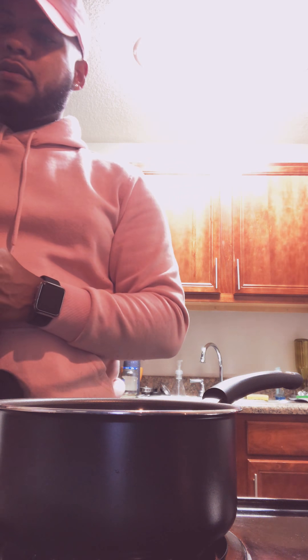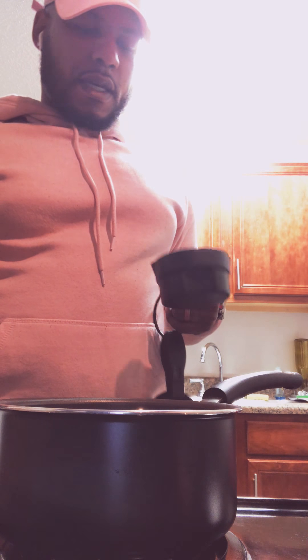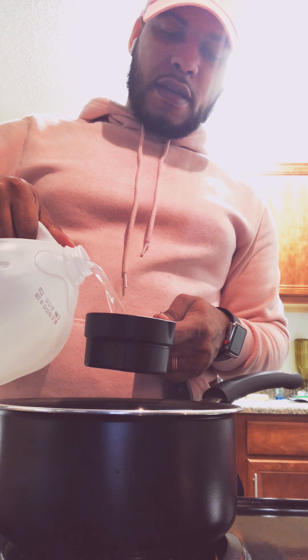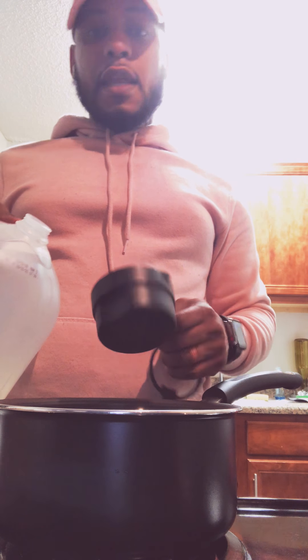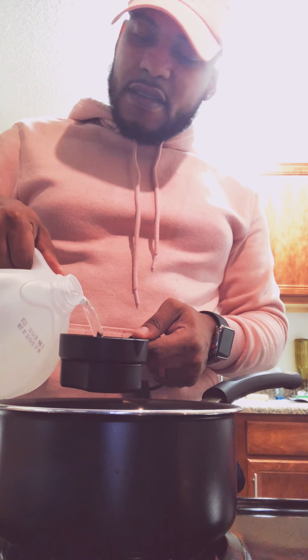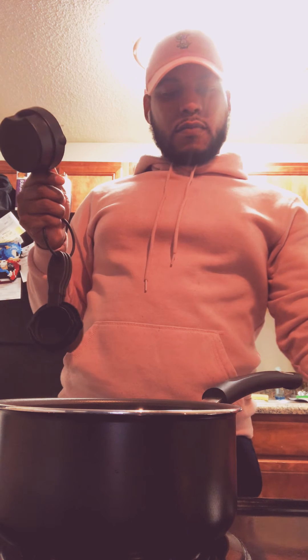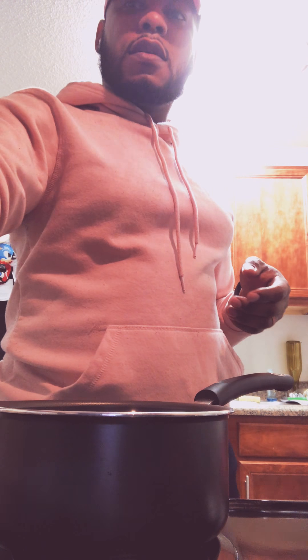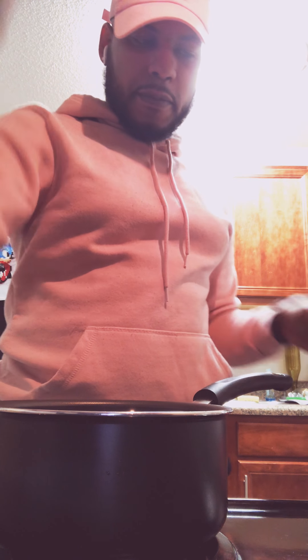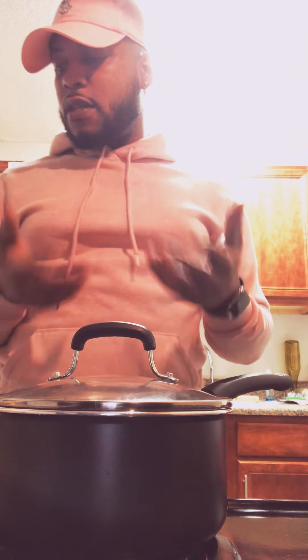Then I'm going to take my measuring cup, open up my distilled water. I'm going to put in two cups full. And I'm going to turn the eye on to medium. I'm going to put the top back on until everything comes to a boil.